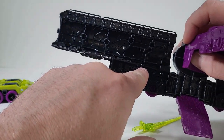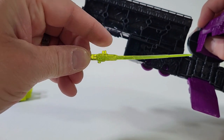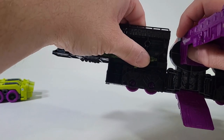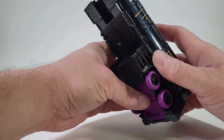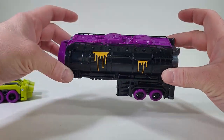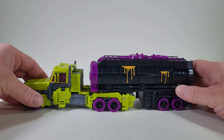On the side here, there are some holes. And here on the top of the sword, there are two nubs. We're just going to slip that in. Now we're just going to fold up the trailer once more, close that up. And now the weapons are stored into his trailer. That's awesome. I love that.